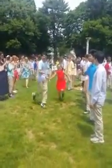Forward lines, everybody. Ready, all. Cast off. Ready, all.